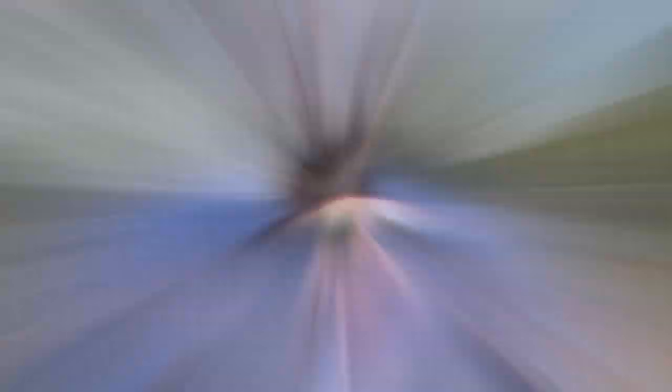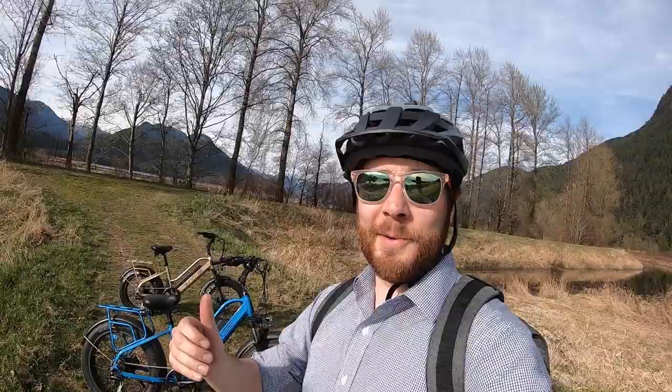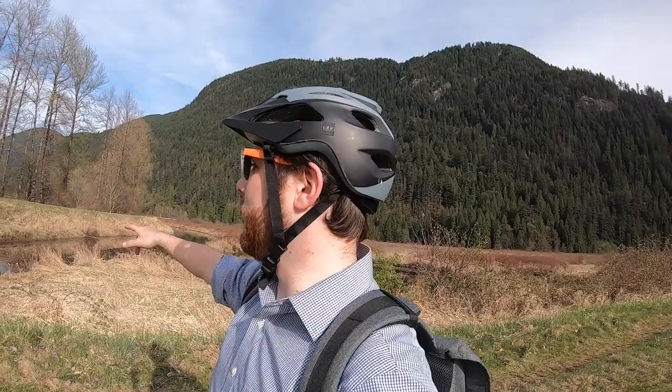Hey guys, thanks for joining me. We are checking out the Bike Tricks Stunner LT. I've got two of them here in two different sizes — the blue one is a 24 inch that I've been riding, and we also have the 20 inch. These are some really fun bikes and we've been using them out here on the trails, on a long dike road that goes all the way around Pit Lake here in Vancouver, British Columbia.